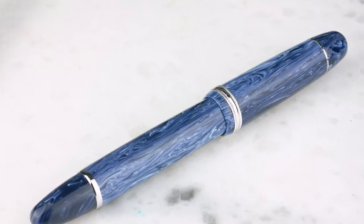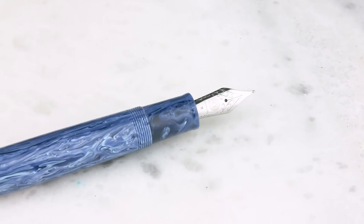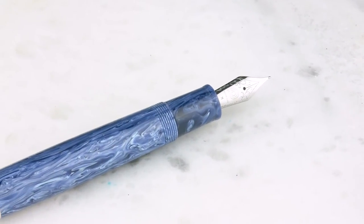Really nicely done. It's a great pen — looks fantastic. Of course, it's an oversized King of Pen 149 size.